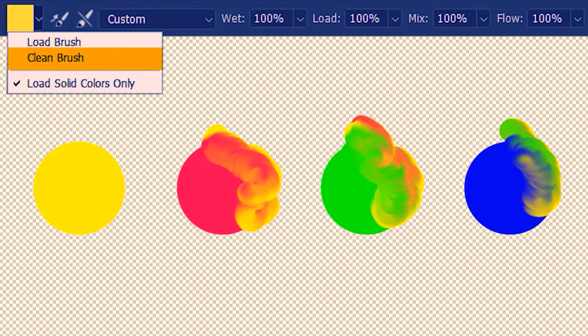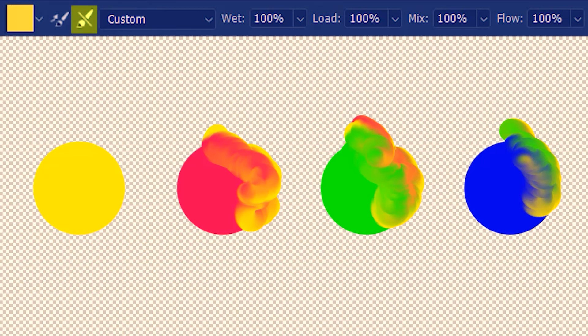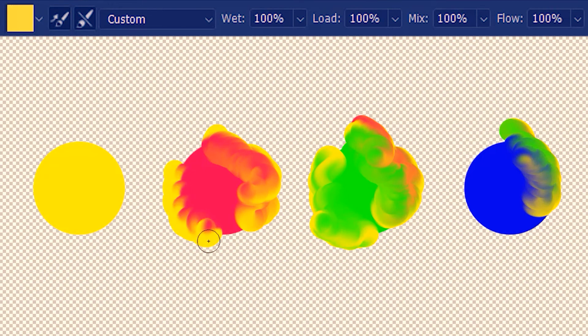We can clean manually each time, but it's absolutely ridiculous to do so every time. Photoshop has a workaround — click 'clean the brush after each stroke'. Now Photoshop automatically cleans the brush after we mix colors. I'll reload with yellow, and to repeat this loading automatically I'll click 'load the brush after each stroke' too. So after each mixing, Photoshop first cleans and then reloads the brush automatically. Mixing yellow with green — it's perfect, just yellow and green. After letting go of the mouse, the brush auto-cleaned and reloaded, so mixing with red gives just yellow and red, and with blue just yellow and blue.